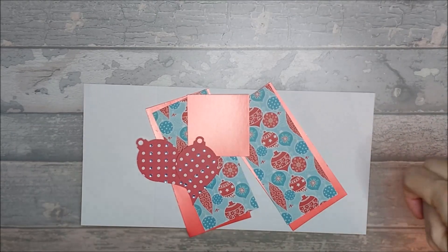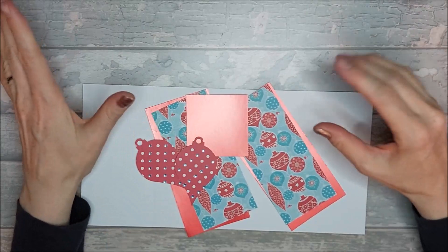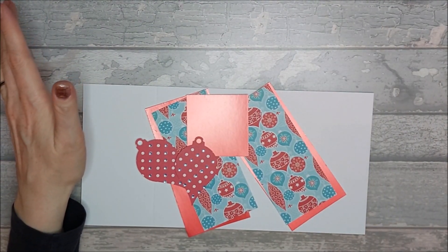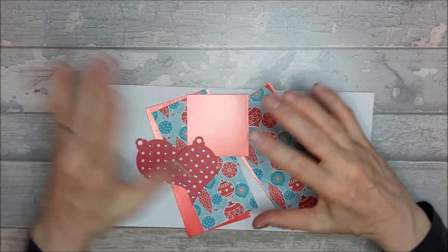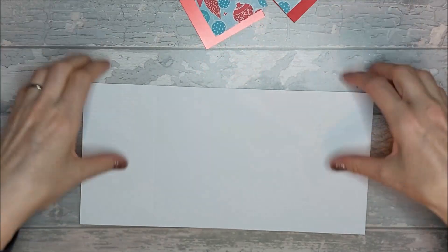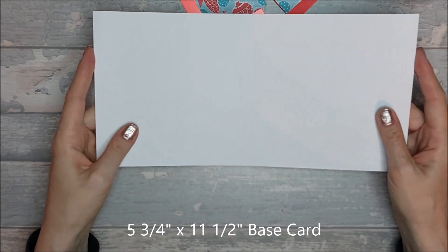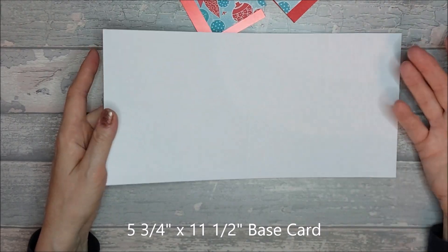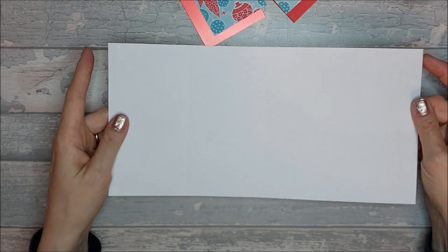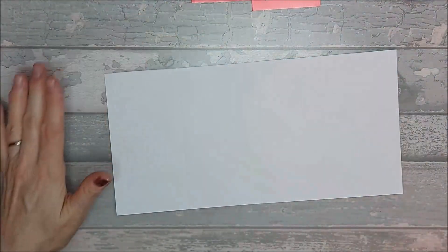To make this card you're going to need some similar things to the faceted diamond vertical easel card, but not quite the same. Basically, you're going to need a piece of card that is five and three quarters by eleven and a half, or you could use a five and three quarter by five and three quarter card blank.